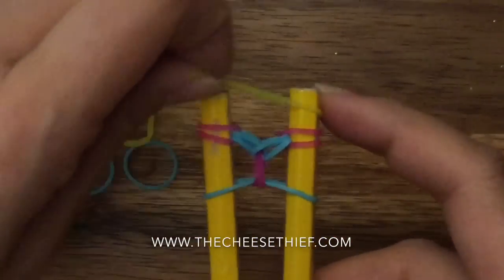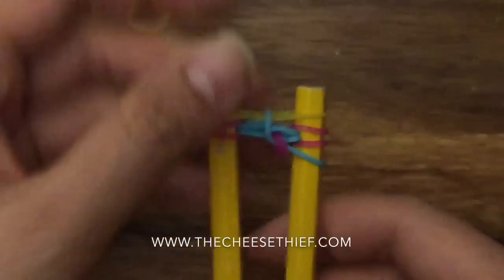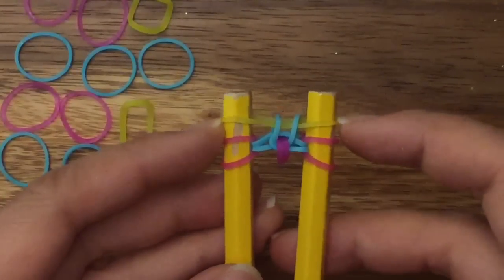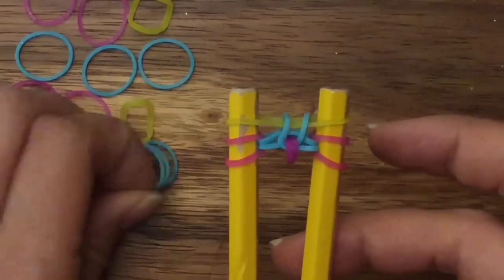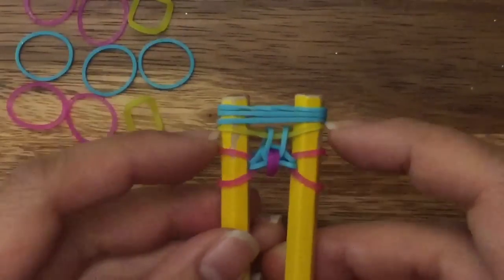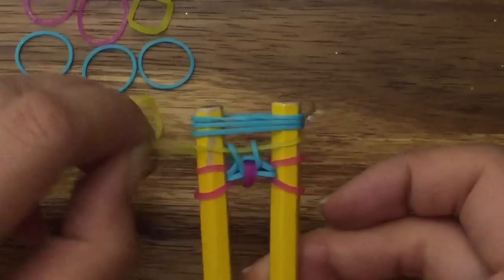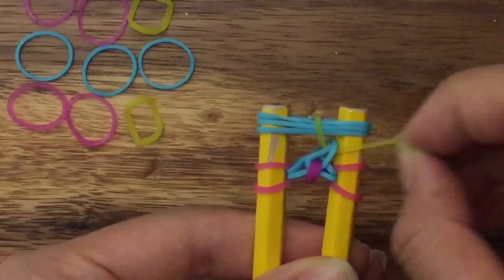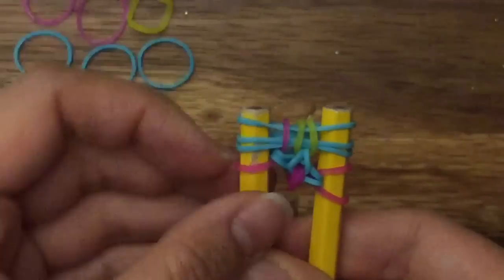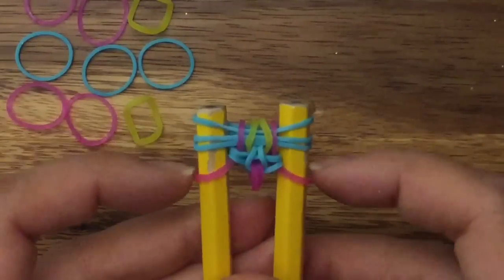Next, I'm going to take my yellow band, place it on top, and then pull up my last blue band. Now I'm going to take three more blue bands and place them on my two pegs, like so. I'm going to pull up a yellow band on both sides, and my top pink band on both sides — this pink band and this pink band, like so.